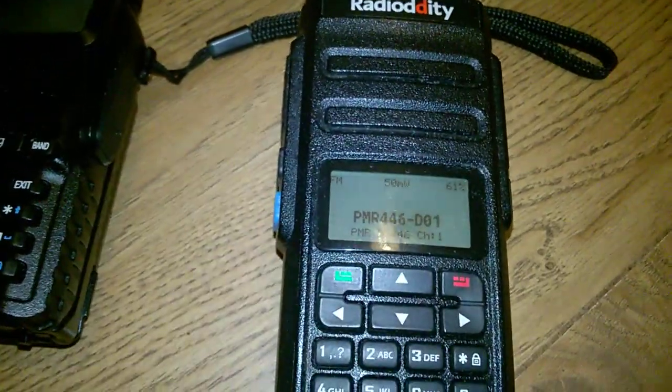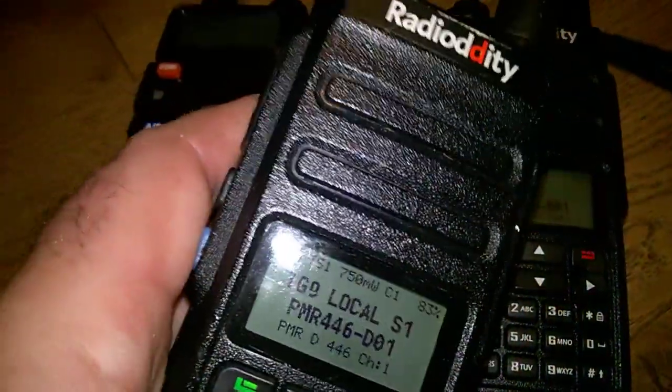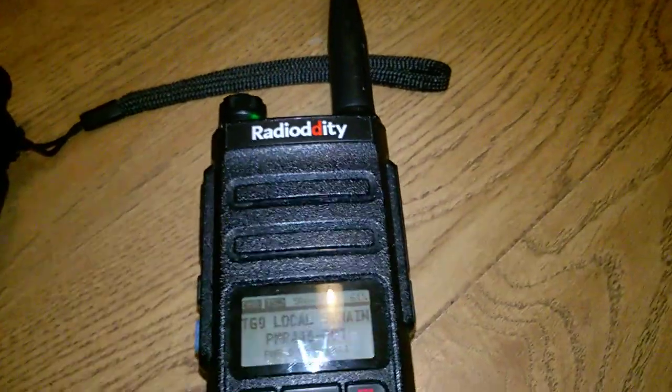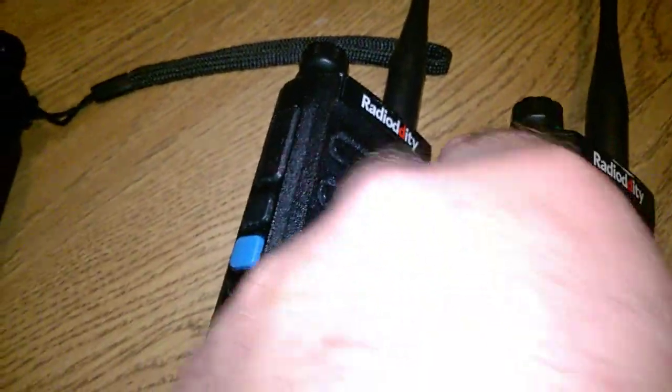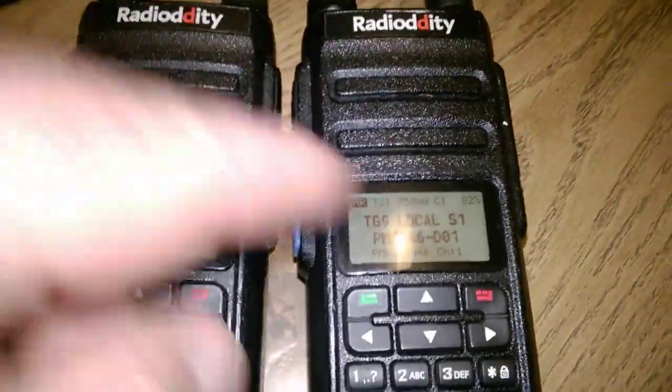A lot of people say you can get hundreds of channels because it's digital — complete rubbish. You can only have two audio streams at once. It is the main advantage of DMR over FM though — if you've got a repeater running two audio streams rather than one, that's the benefit. Anyway, time slot being 1 or 2 is important. With the time slot filter on but transmitting from slot 1 to a radio set on slot 2, it will still receive — which it shouldn't. According to the actual DMR specification, that should not be possible.